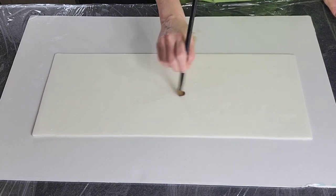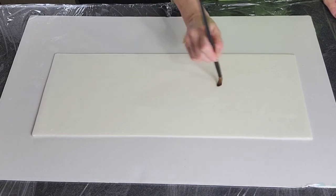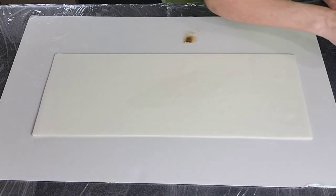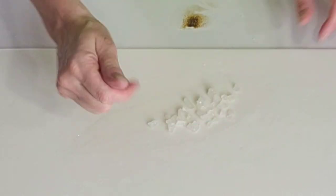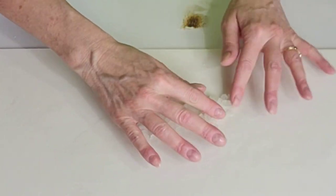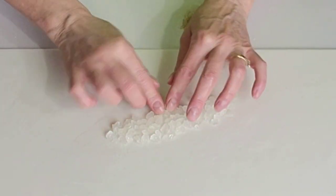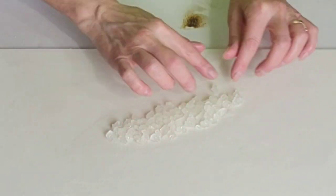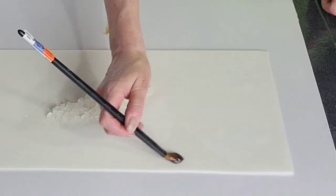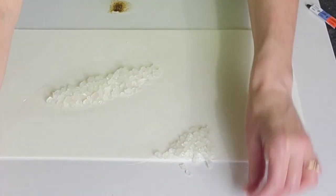Now to do our geode, we are going to put some piping gel — piping gel is going to be our glue that gets our crystals to stick to the cake. And this is just rock candy, just like you would do with a regular geode cake, but we're just doing it in a slightly different way. We're just going to go ahead and press these into the fondant so that they don't fall off when you lift it up. You might have some fall off while you are transferring it, but that's okay because you can go back in later and add some back in where needed.